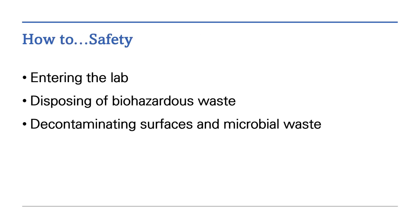How to Safety includes three videos. The first: entering the lab. The second: disposing of biohazardous waste. And lastly: decontaminating surfaces and microbial waste.